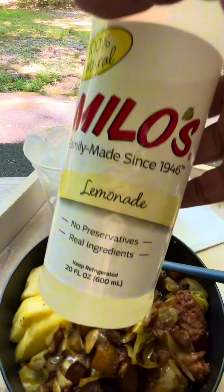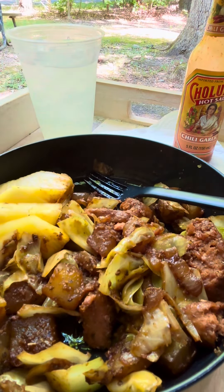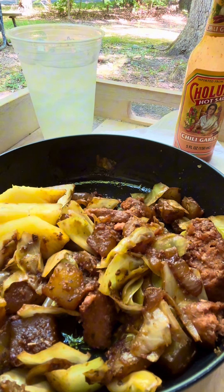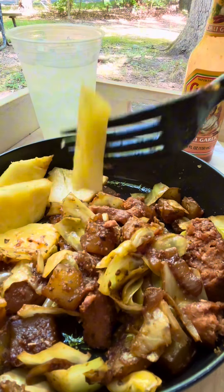Milo's lemonade. I'm about to get into some paperwork real deep. I'm gonna go pineapple. That's super juicy, super sweet.